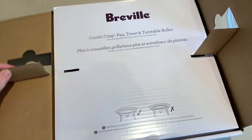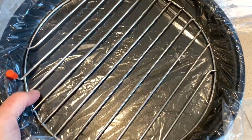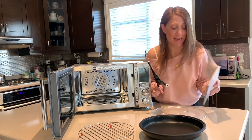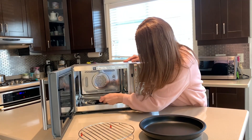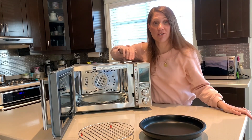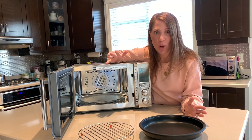So now we're opening this box — this is the Breville combi crisp pan, trivet and turntable roller. There is so much to know about this beautiful appliance. Starting with the basics: this enables the turntable, so you pop this in and then put the plate on top, which we all know is for a regular microwave. It turns around, and this device apparently also has a safety lock for children, which is awesome when you've got three little ones running around.